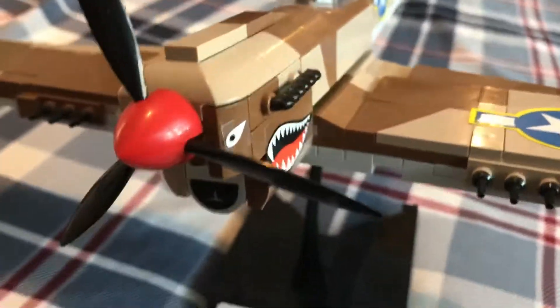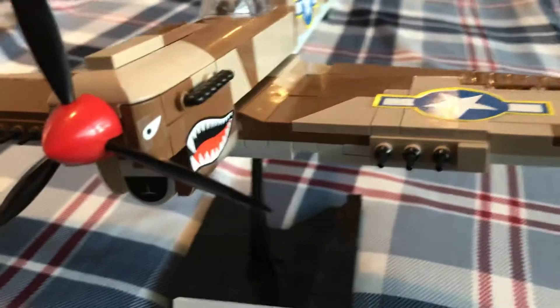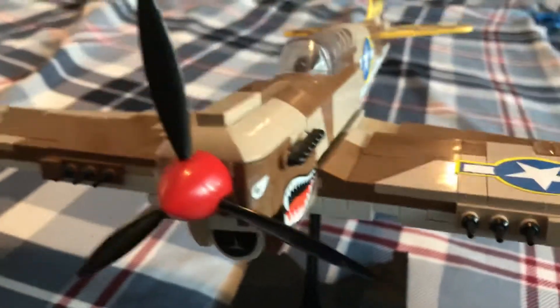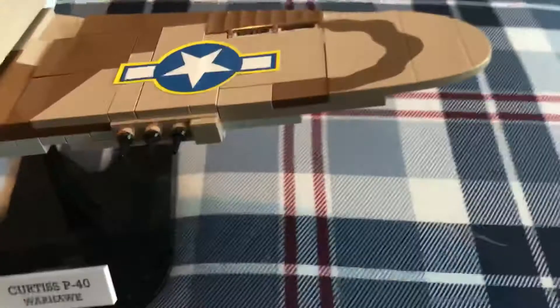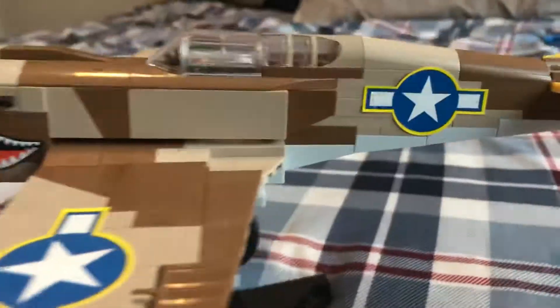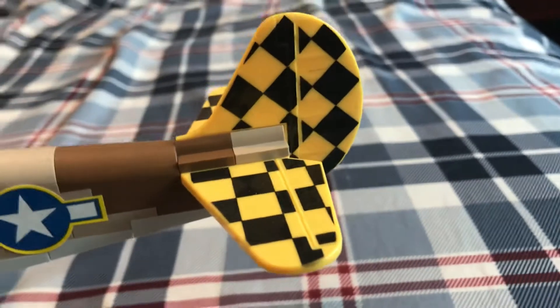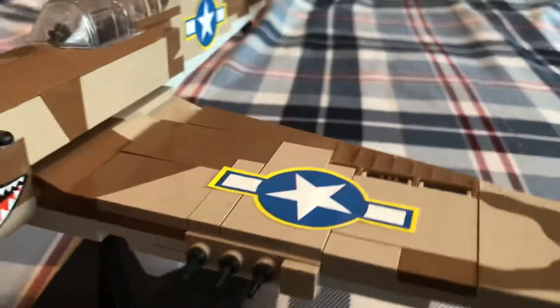As you can see, it has a pretty good working propeller. You've got the beautiful sort of shark-looking design. You've got three machine guns on either side of the wings. You have some working flaps and it's currently on a stand. You also have a beautiful yellow and black checkered design to really get the sort of North African campaign look to it.